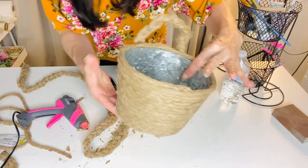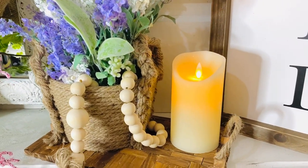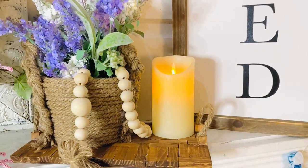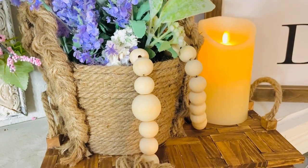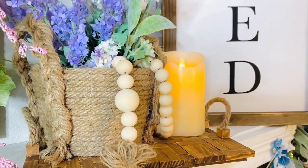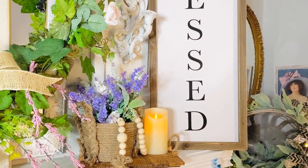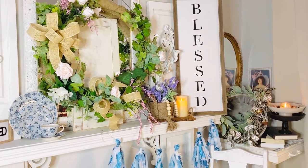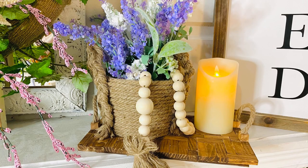Take three pieces of Dollar Tree nautical rope, braid them together, and you have braided handles — then just hot glue them to the sides. Here's how my basket looks with the handles on — really cute! They're selling these at Pottery Barn for $50 to $150, and we did this on a total budget for maybe five or six dollars. I popped some flowers into it along with a cute beaded piece and set it on top of the rustic chic tray we DIY'd. I'm so excited for how this came out — I may display it in the fall next to my larger basket.